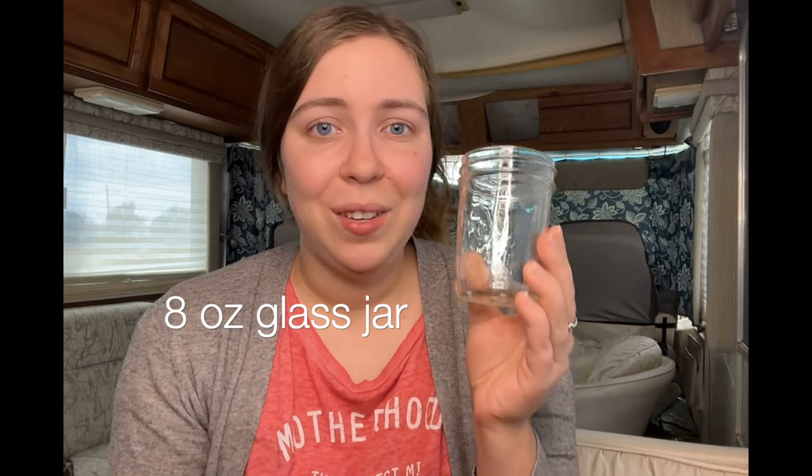The first thing that you're going to need is a small glass jar. This jar is about 8 ounces in size and that is all that you're going to need to build your starter. If you want to double this and get two glass jars just to keep your jars clean and rotate with every feed, that is awesome, but it is not necessary to get started. You only need to have one jar.